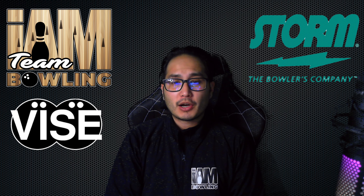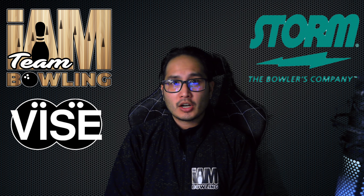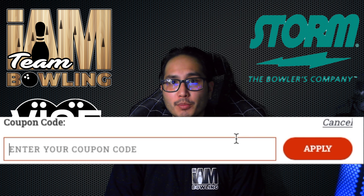Before we get started I would like to thank my sponsors for the video: BowlersDeals.com, Storm Products, Vice Products, Bay Area Pro Shop, and Belmont Bowl where all my bowling ball videos are filmed at. Thank you Mike Leung and his staff for letting me use this facility, and InBowling.com. At InBowling.com you can enter promo code 'Bay Area' for a 20% off discount.